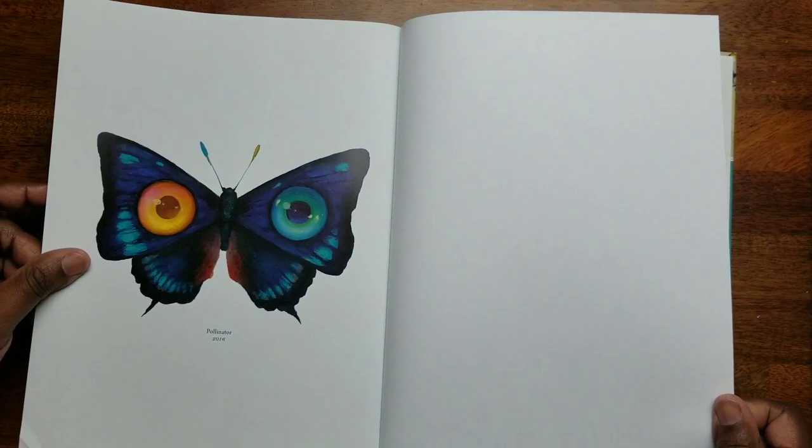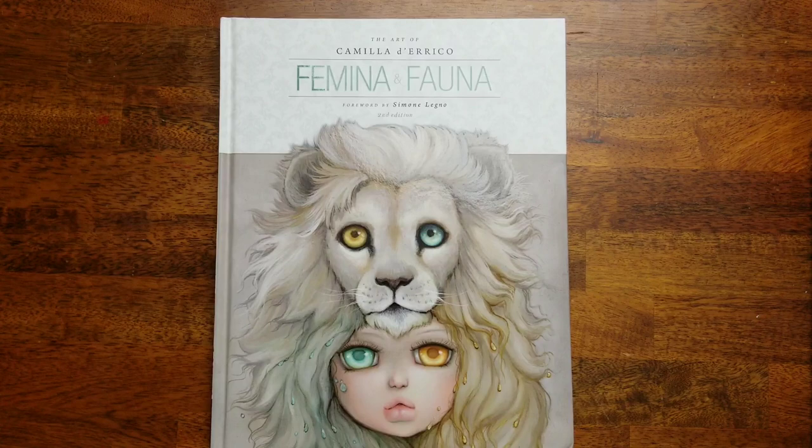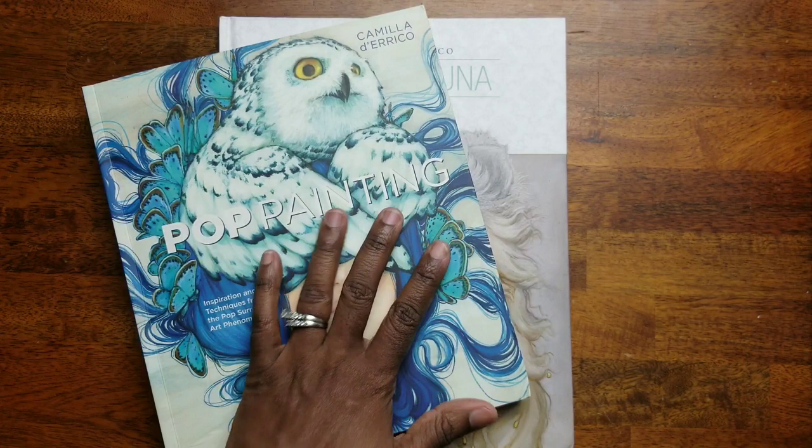And that is it, guys! Thank you so much for watching and sitting through this with me — I know this is like a 30-minute video, but I just wanted to share these beautiful books. I'm going to try to find them on Amazon if you're interested, and put the links in the description below. All right, y'all — till next time, take care!